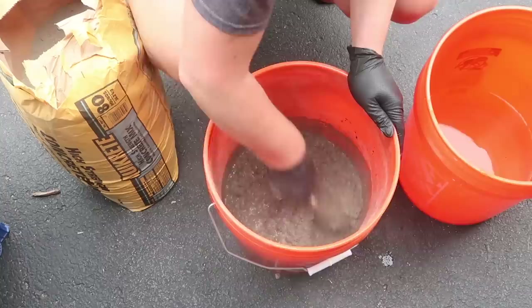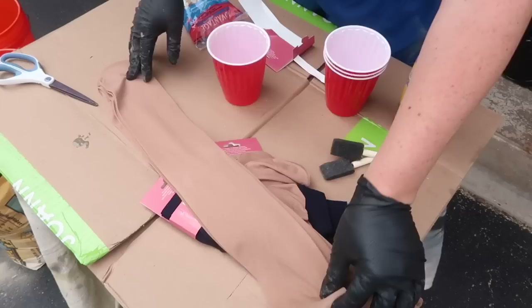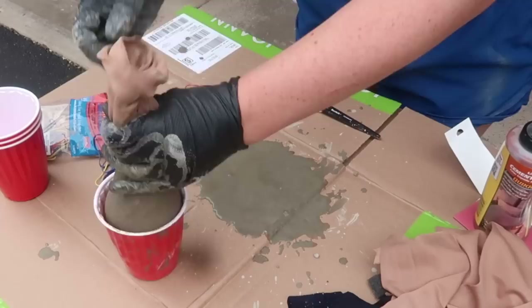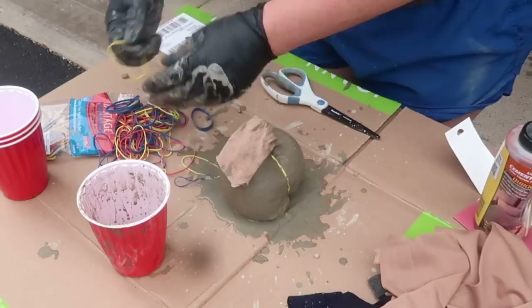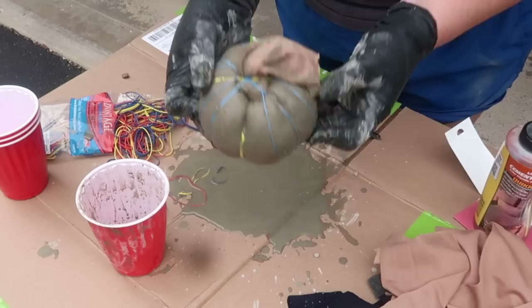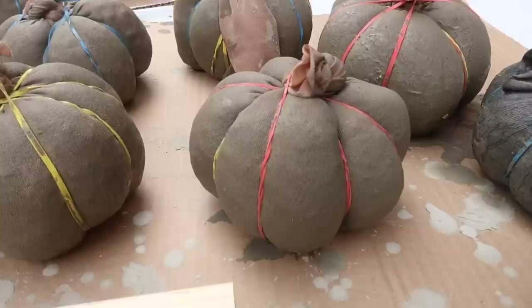To turn your concrete into pumpkins you're going to need either pantyhose or some trouser socks — I grabbed these from Dollar Tree. I cut out the top strap, put it over a solo cup to make it easy to scoop the concrete in, tied off the top, and then to create the ridges I used rubber bands. You can use twine or yarn — you just want something tight enough to give you those ridges as it dries. I was working on top of cardboard to prevent mess, and you can get creative by pushing, pulling, and scrunching to get different sizes or flatter shapes.